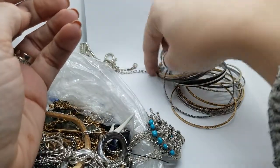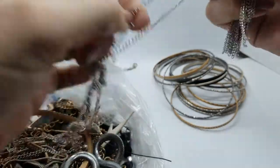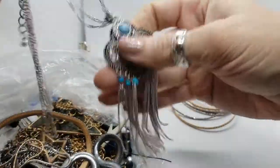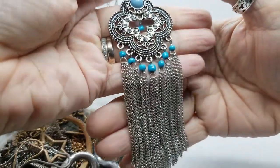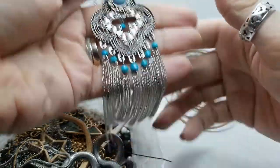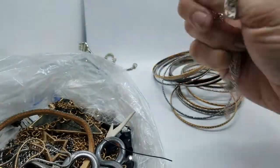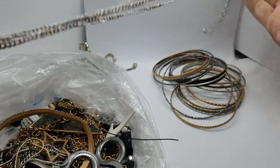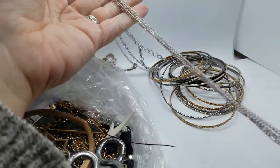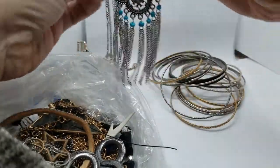I'm a crafty person — I keep seeing ideas, I should start making some stuff. Here's another necklace. This has got a pendant with chain tassels and blue turquoise beads, silver tone, and tangled a little bit. It's quite long, very long. But pretty. Nice.